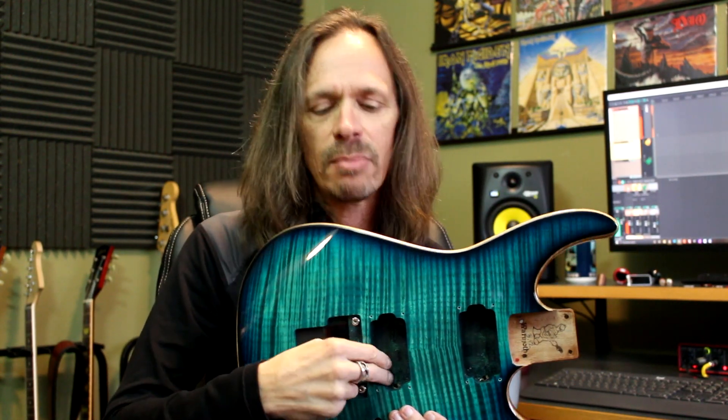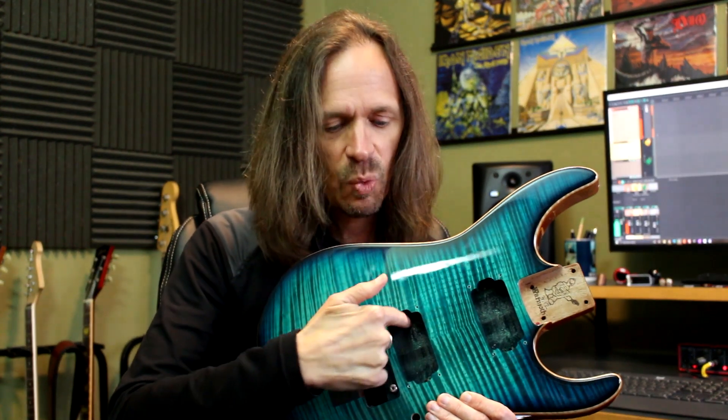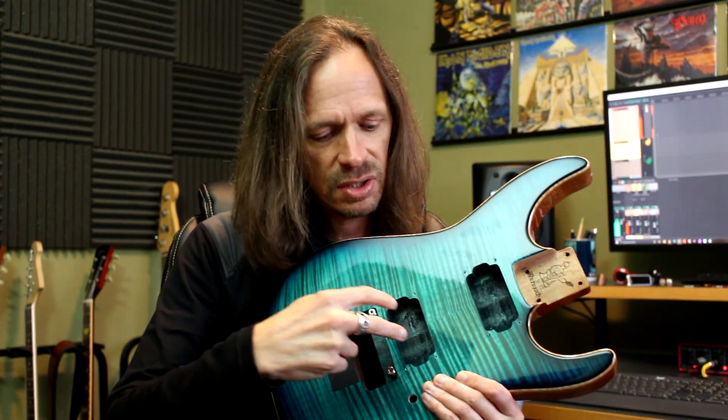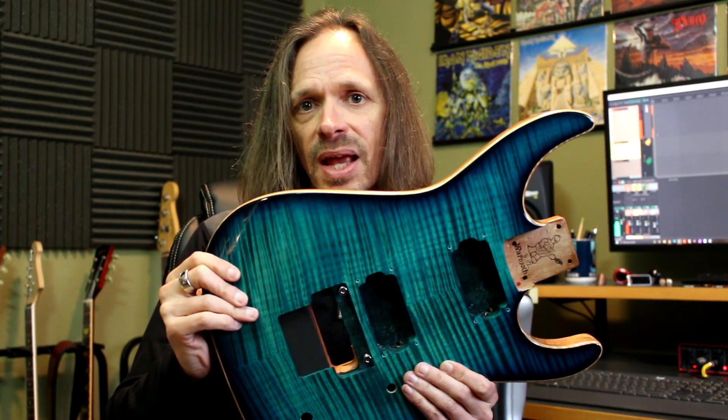Wormuth offers two different routes to mount humbuckers in top routed bodies. The first is the traditional way where you use a pickup ring, and when you get that route it has deep wells on either side where the feet of the pickup and the screw that you mount it to the pickup ring with can drop down into those deep wells. The other way we offer is wood mount, where you don't have those wells — it just mounts directly to the wood, and that's what this body has.